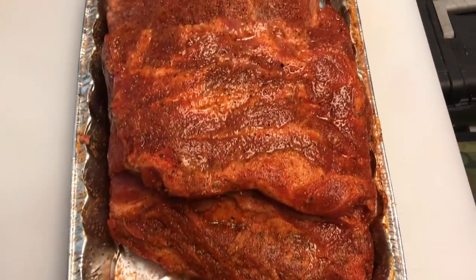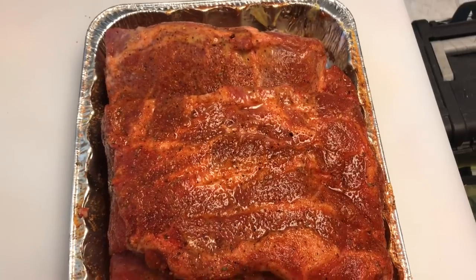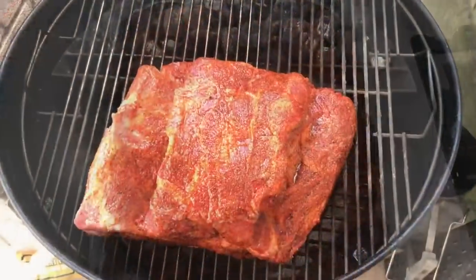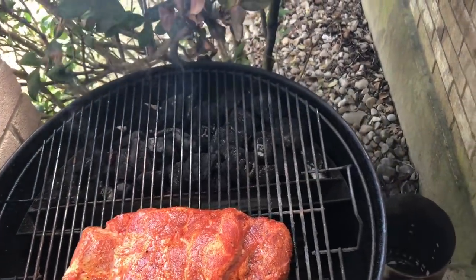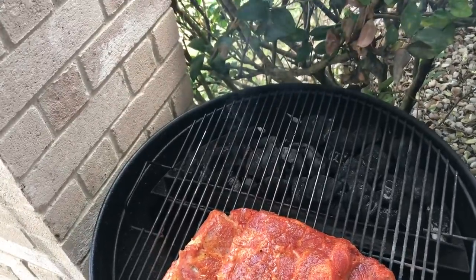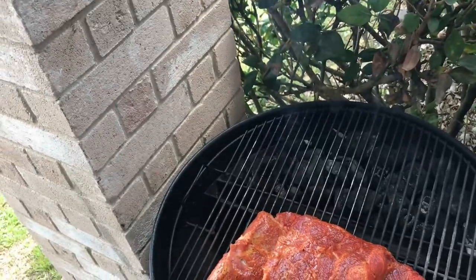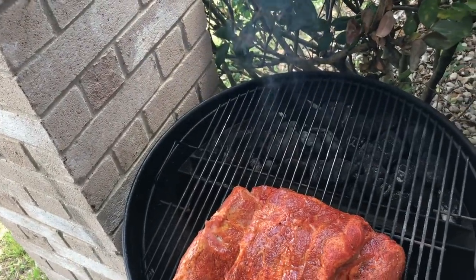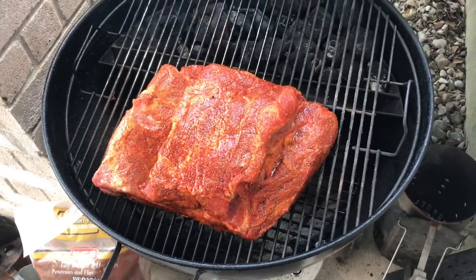Hey guys, this pork butt has sweated in — as you can tell, it's looking good. The Weber's ready to go. We're going to take it outside and get it on the Weber kettle. I've got the pork butt on. I've got some pecan wood for the smoke. I got the bottom vents completely wide open and I'm going to have the top vent completely wide open — that's how I'm going to run it. It's a really windless day, no wind at all, so I'm going to run them wide open for now and we'll see if I need to adjust later.